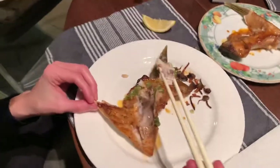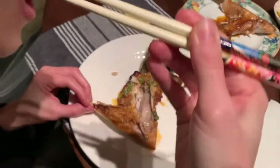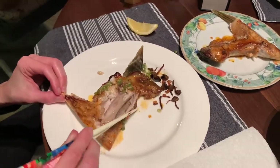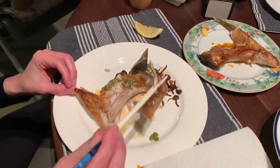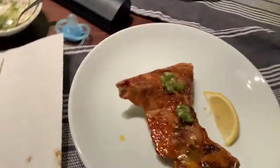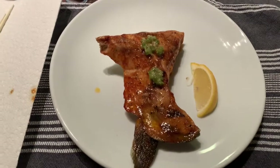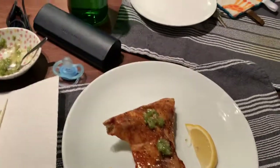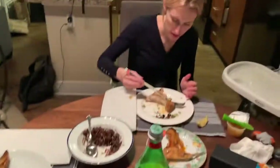Here you see Rachel digging in with wasabi and lemon already on there. It flakes apart really, really nicely. There are obviously bones in there, but it's pretty tender overall. Janet has opted for no wasabi or lemon. When I serve mine, I put some wasabi right on top and leave the lemon on the side. The wasabi just adds such a level of umaminess. Bon appétit.